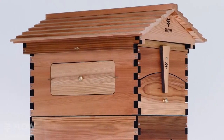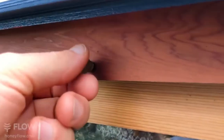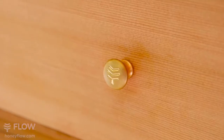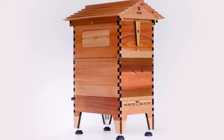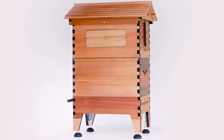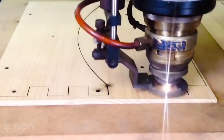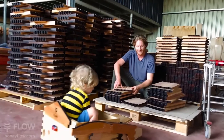The roof shingles now come pre-glued together for better weather protection, with roof locks for high winds. All handles and latches are now robust solid brass. The hive is made from highly durable, sustainably sourced, A-grade Western Red Cedar. We're now manufacturing in our own in-house workshop using precision laser cutting to make sure every hive is of the highest quality.